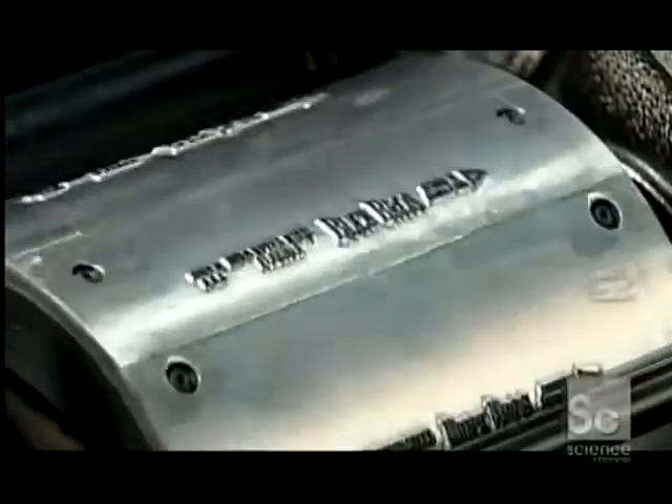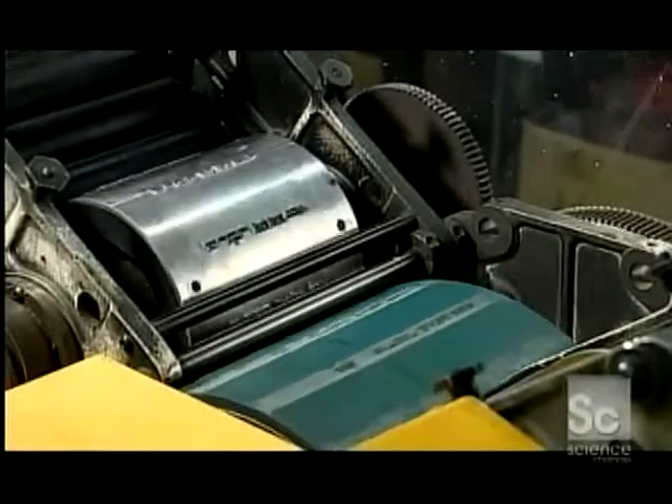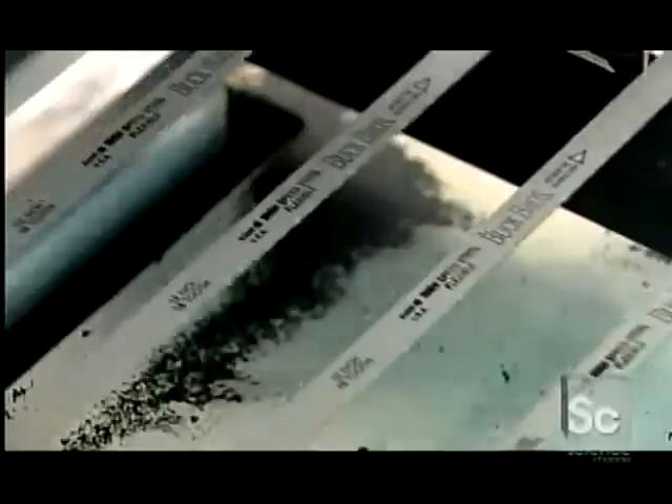The blades are now ready for printing. An offset printing press applies ink to raised lettering on a cylinder, which transfers the ink to strips mounted on another cylinder. These strips then print the company name, the blade length, and the number of teeth per inch on the side of the blades.